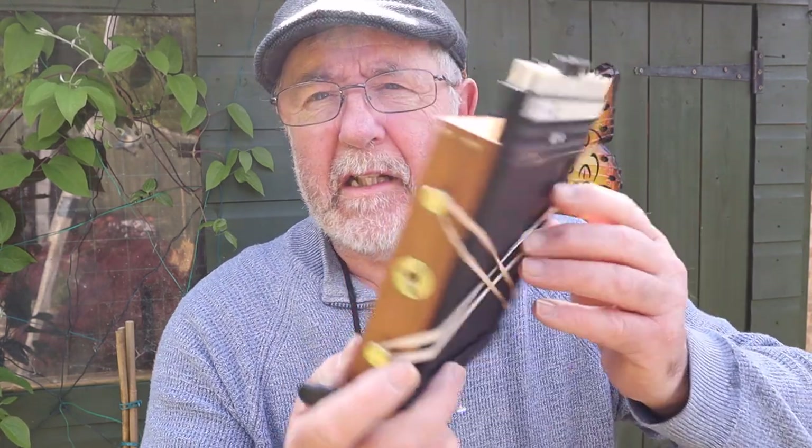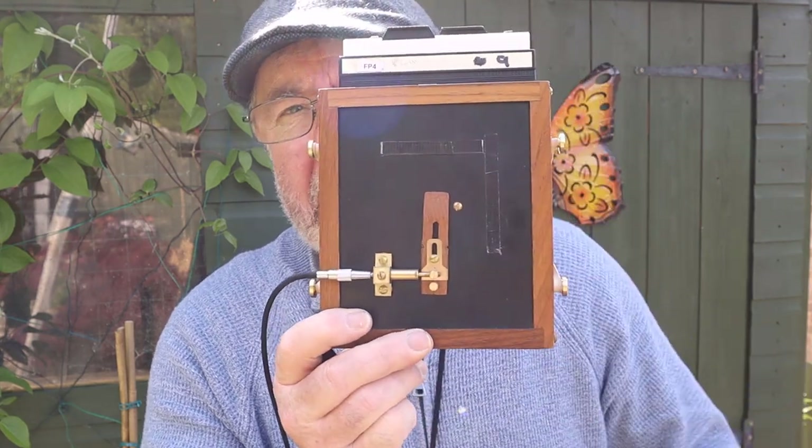We get some big butterflies in West Yorkshire anyway. Welcome back to the channel. In this week's video I'm going to photograph a flower — I'm at a bit of a loose end and I thought it's a good day to go out and use my pinhole camera, and that's the camera I'm going to use to take the photograph of this flower.